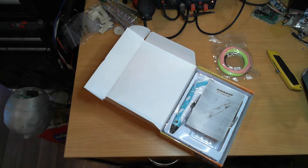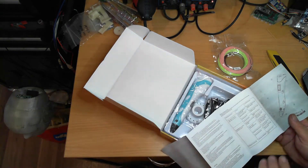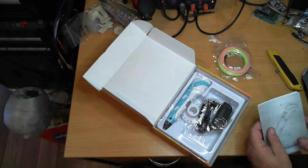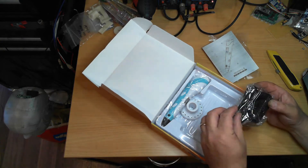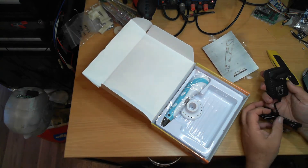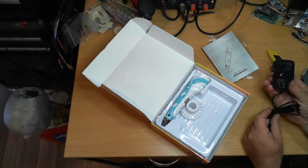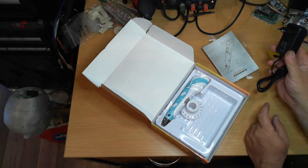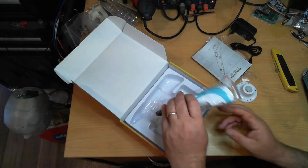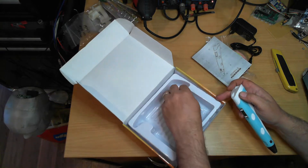Inside we have some sample rolls of PLA filament, the instruction manual in English on both sides, and a power supply. I'm not sure what country that plug is for — it's 100 to 240 volt, 50/60 Hz, 12 volt 2 amp output. I've actually got one with an Australian plug that will do the same job.